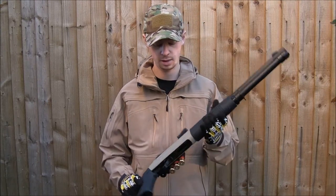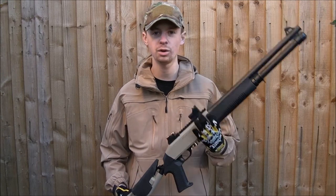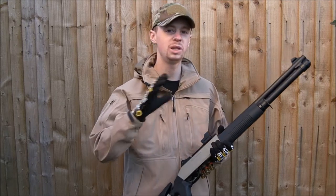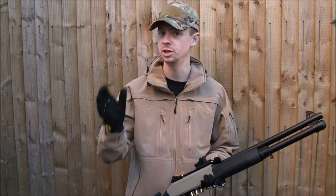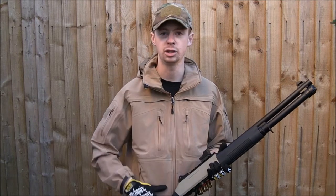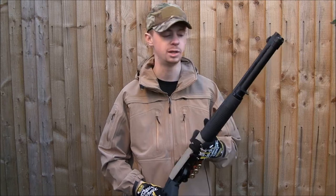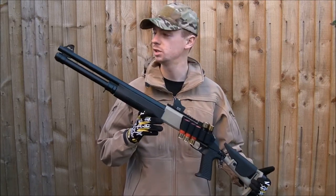What sort of person is going to want to buy one of these? The great thing about these guns is that number one, you can pick them up cheaply. That makes them good for a new player who's probably gone for an AEG as their first gun — which makes sense because you can use that in the woodlands, you can use it in CQB and you're covered with a simple electric gun for a couple hundred quid. But then maybe you want a backup or something a bit different for CQB but you don't want to spend a massive amount of cash. I think that's where one of these fits in quite nicely.